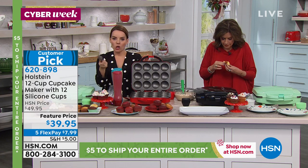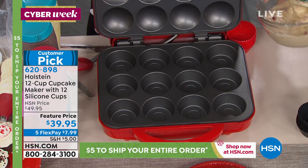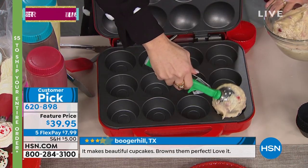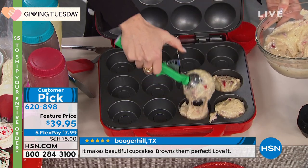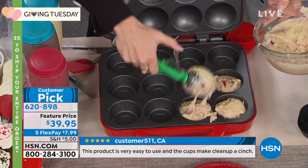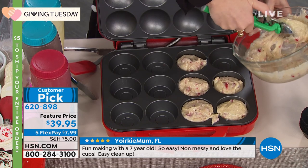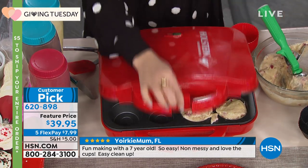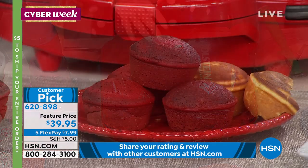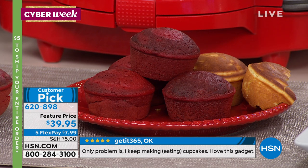You can do cream-filled ones — break one open and pop in candies, do truffle-style fillings, or inject them afterward. Think banana cupcake with chocolate cream on the inside, or a chocolate cupcake with banana cream. You can do any flavor combination you love, including those famous holiday recipes your family makes every year.